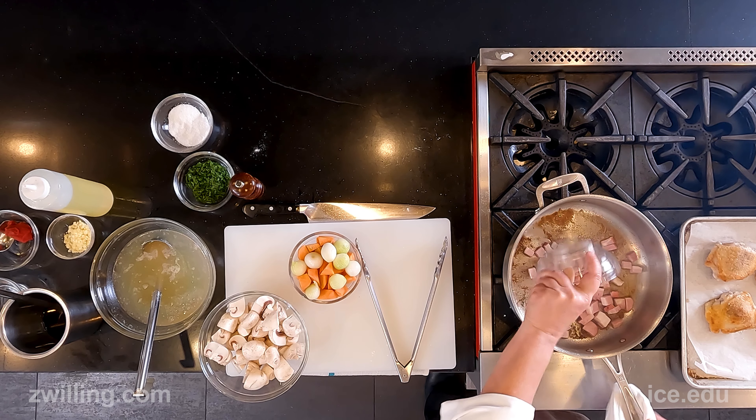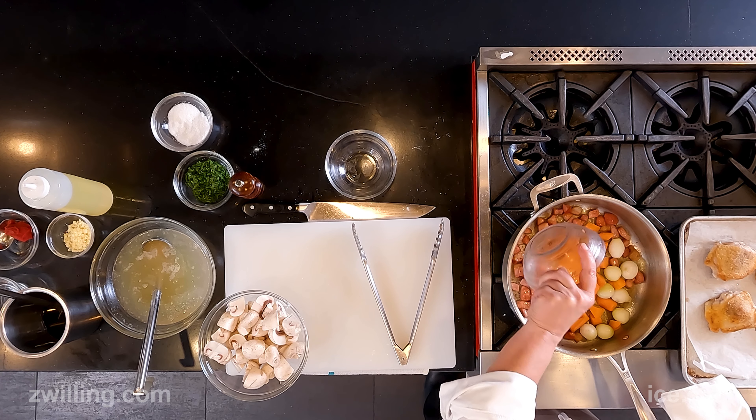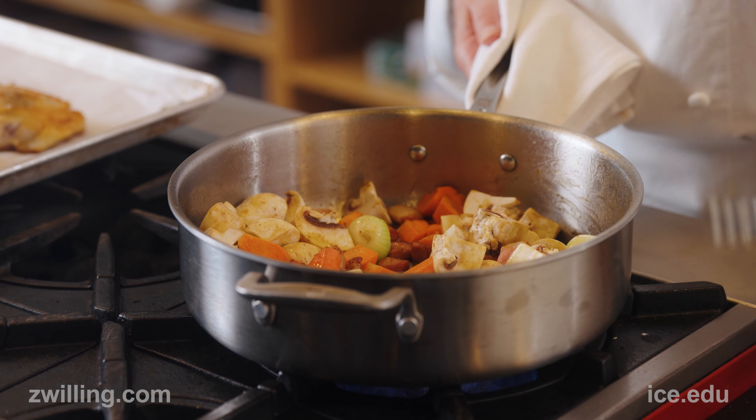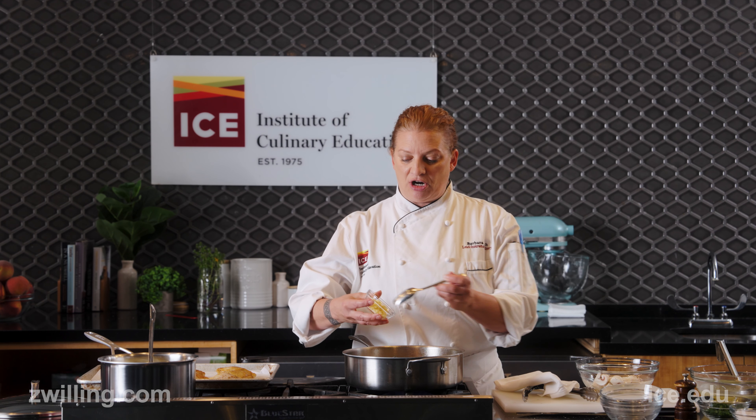I'm going to add in my cut-up bacon. Now that the bacon is rendered, I'm going to start adding in my vegetables — bacon, carrots, pearl onions, and mushrooms. Once I have those cooking, I'm going to add in a little bit of minced garlic.